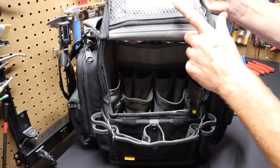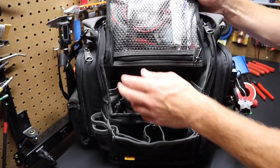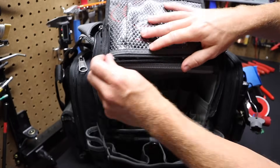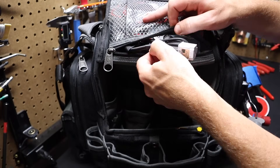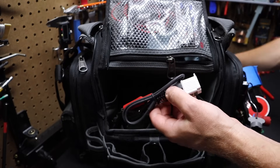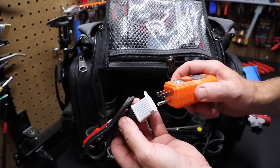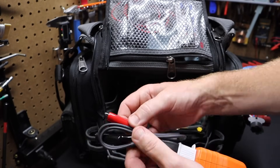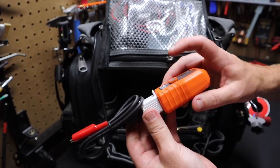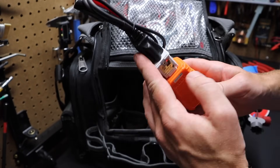Let's go to the top of the bag — there is a pouch here. I have some items in here. This is a connecting piece for the Klein tester — I can take this tester, put it in here, and get a set of alligator clip leads to test bare wire when you're not testing receptacles. So this comes in handy for that.